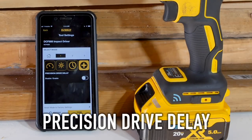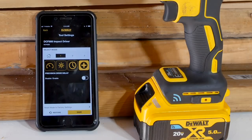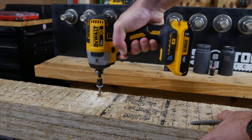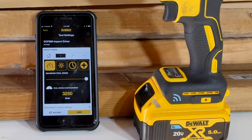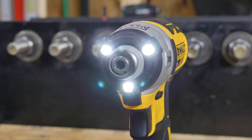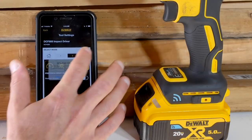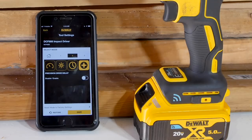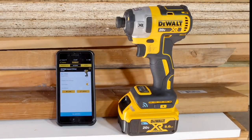The maximum tool speed — note this is a change of speed but not an independent change of torque; those two things go together, so as you increase speed you also increase torque. You can go anywhere from 1,000 RPM on the low end to 3,250 RPM on the high end, and that range is the same for all four modes. There's also a precision drive delay — a slow start — so you can easily and accurately get a screw started. Other things you can adjust include LED brightness. Customize one mode for self-tapping screws, another at 3,000 or 2,500 RPM for driving deck screws with a little more control.